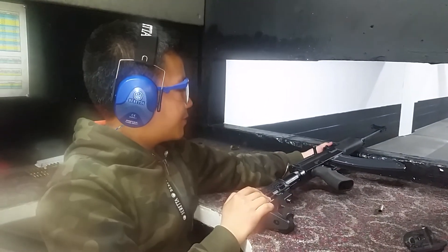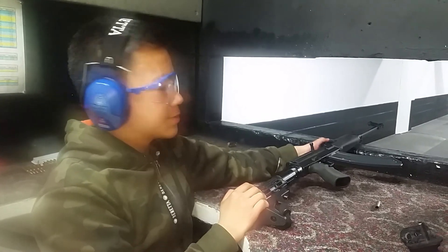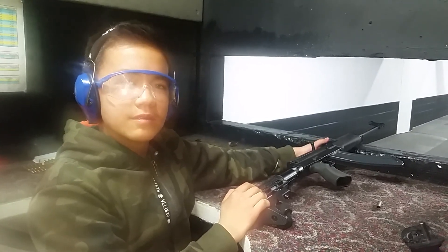That's the VZ-58 Sporter and the Christian Rifle Club. Please like, subscribe, and peace. Bye.